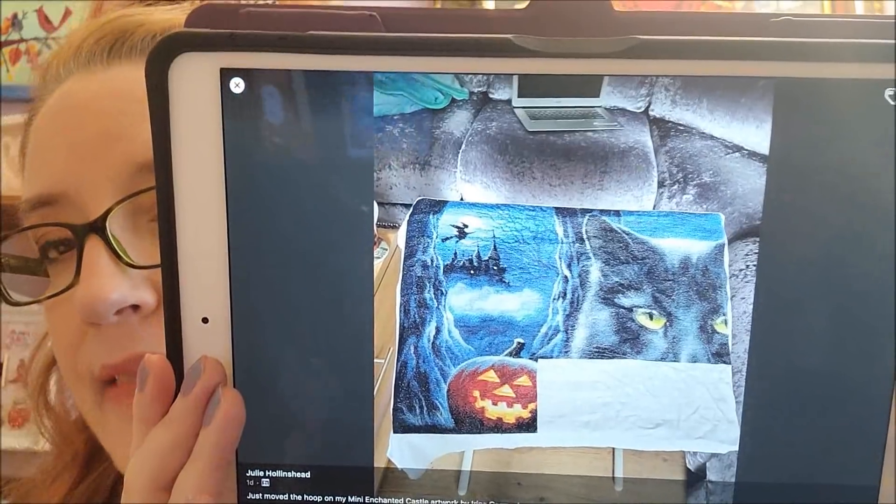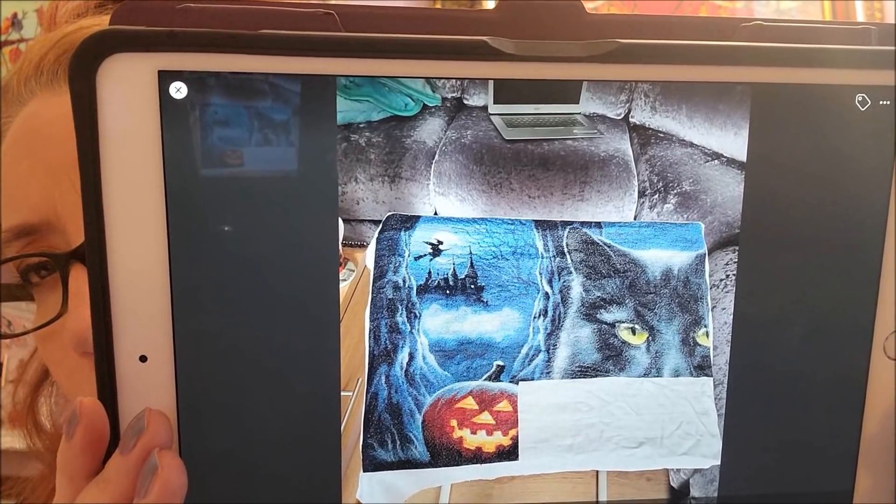OMG moment one: this is a Heaven and Earth Designs piece by Julie Holland. She's working on 'Mini Enchanted Castle' on 14-count Aida with two strands. I love seeing HAED on any count — it's gorgeous. Someone asked if I'd ever do a HAED, and honestly probably not, especially now that I'm into junk journal smalls. It would take too long and I'd lose interest. But they're stunning — look at that pumpkin on 14-count Aida!